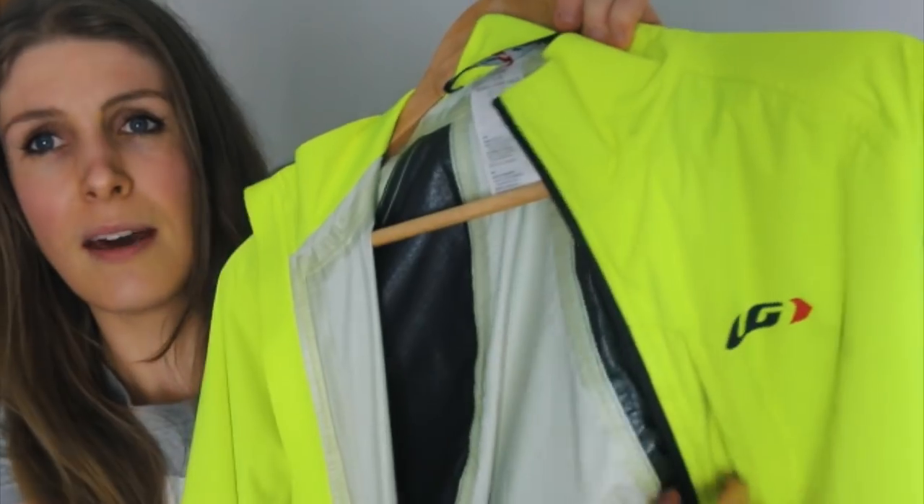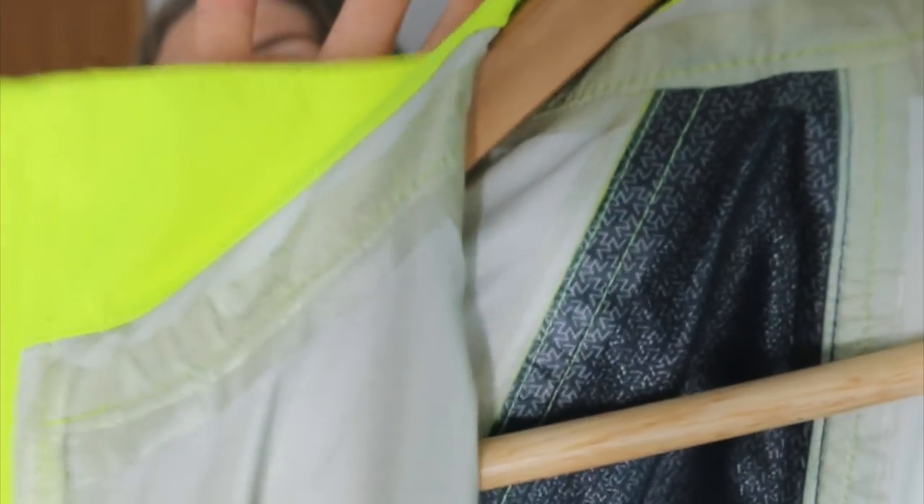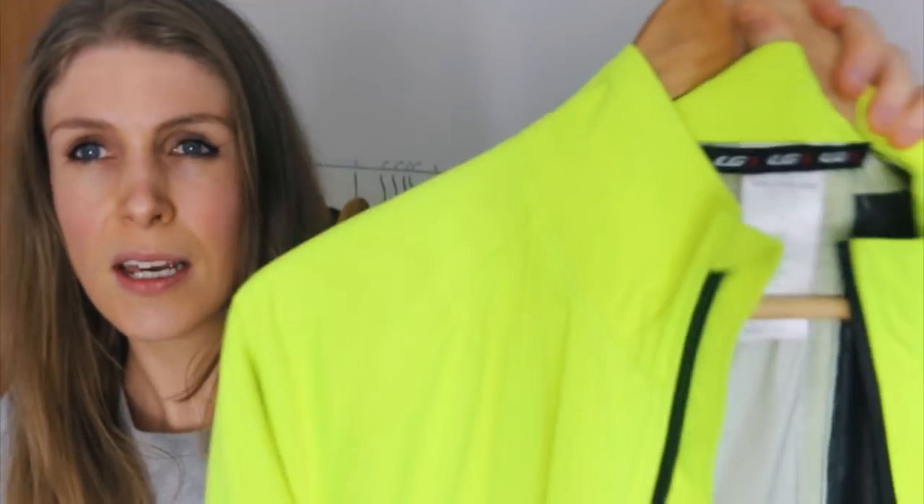It's got a really good pocket at the front and one on the back. Looking at the inside, you can see it's a very thin, very waterproof material with waterproof seams, so it's perfect for winter rain.